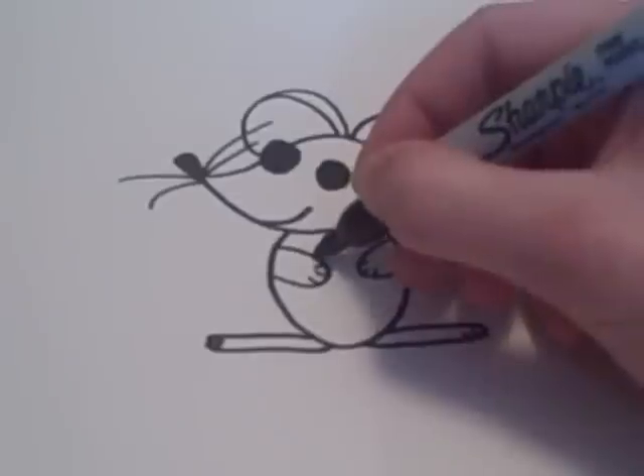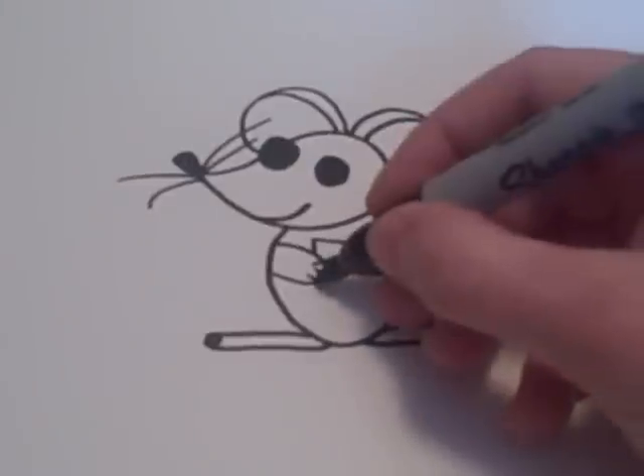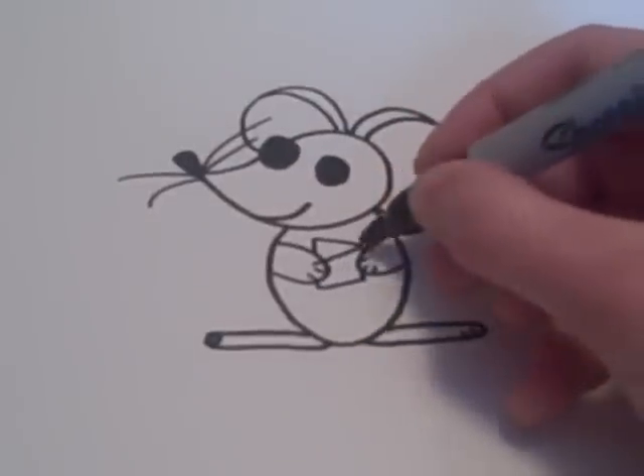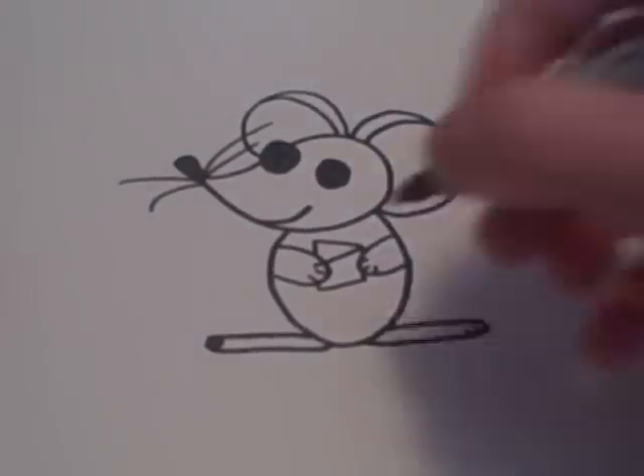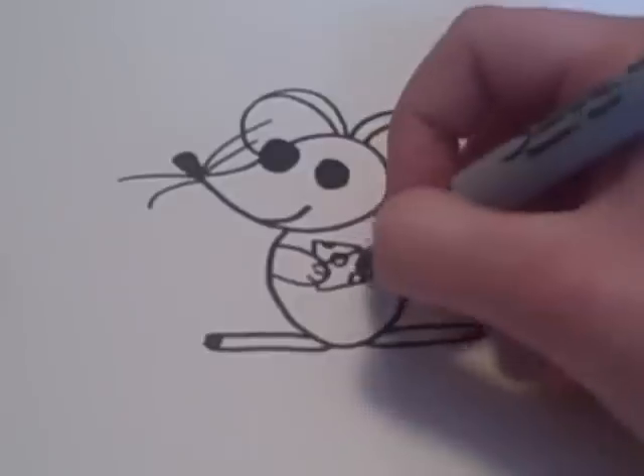He's going to be holding some cheese, and so you draw that by adding a triangle there and then connecting the lines like that. Then you can also draw some holes to make it look like Swiss cheese.